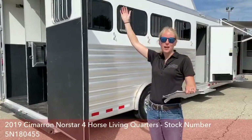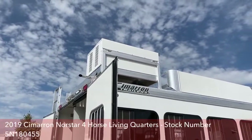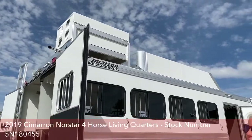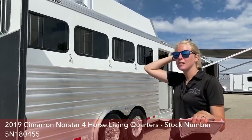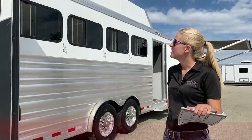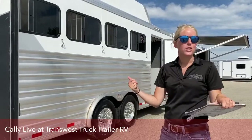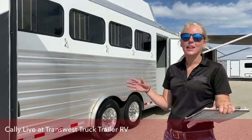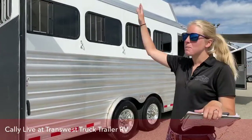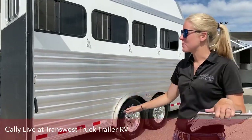We have our Onan 4000 generator running — it's a gas generator. They're really easy to maintain and run for a long time. I also want you to notice how quiet they are. When you're in the living quarters, you can't even hear it. It's up on the roof, so you're not dealing with that exhaust hitting your face as you're saddling up.